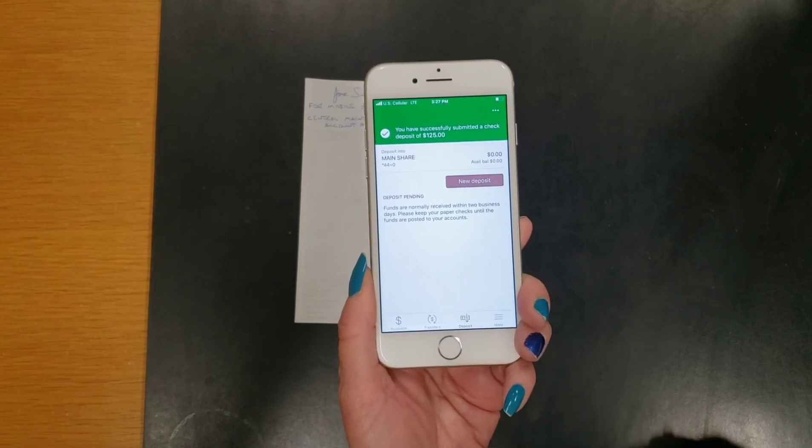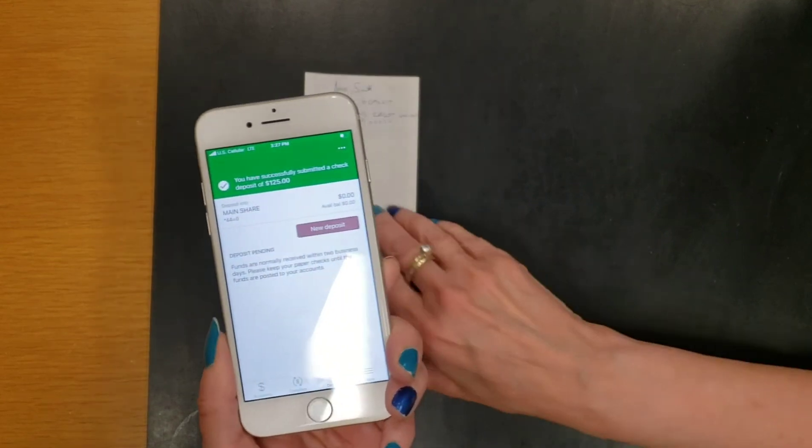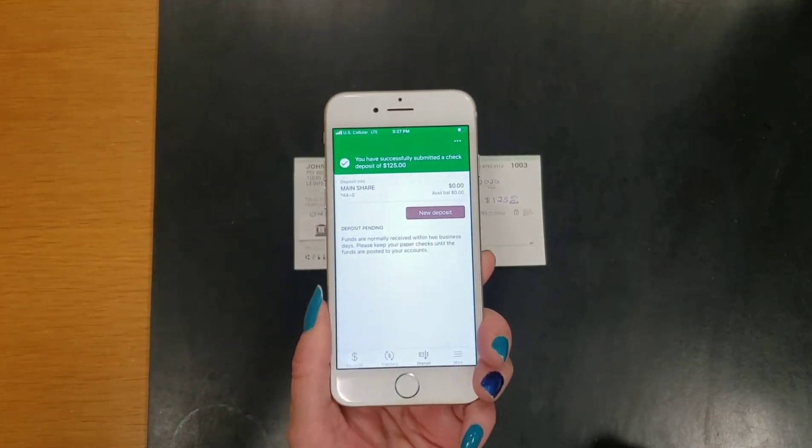Funds are typically on hold for three business days. Please make sure to keep your paper checks for 90 days and make a note on the check that you have already deposited it. Congratulations!